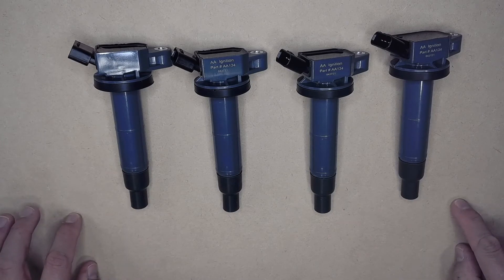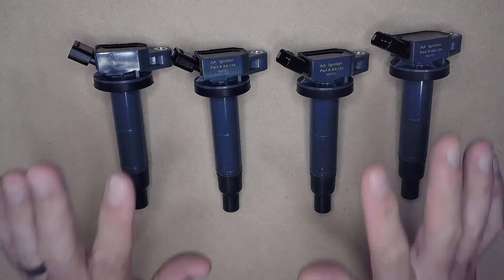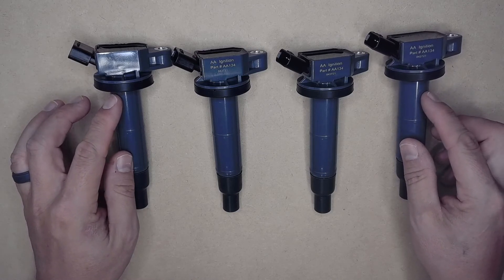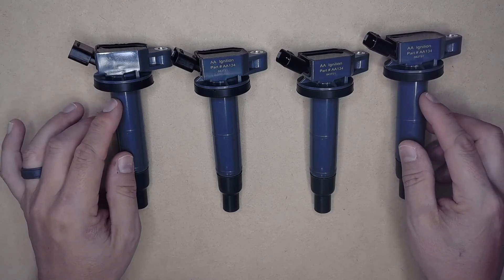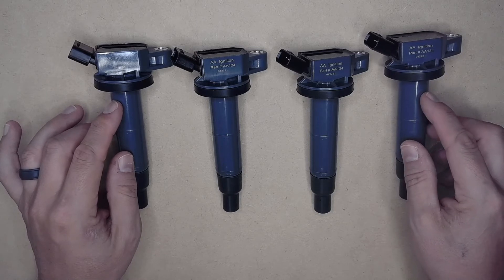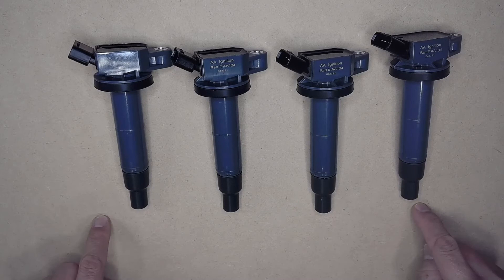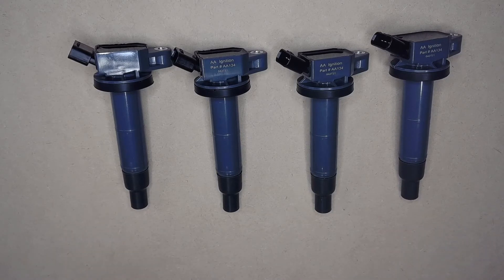which ignites the fuel in your engine at the right time. All of these coil packs have the primary, secondary, and magnetic cores inside, which provide a very strong and precise spark that is sent through the high voltage connection to each individual spark plug.